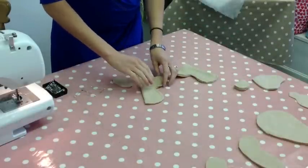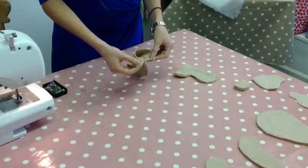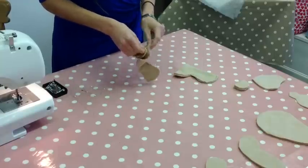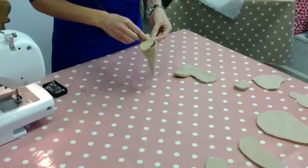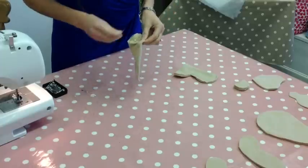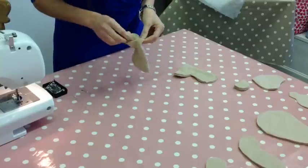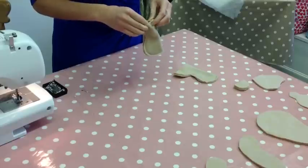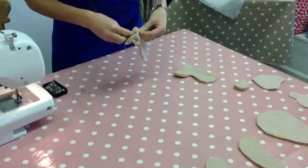Once you've sewn around them, we need to move to putting the little foot pad in. Make sure the two points at the top are going to meet. Pin that in place, pinning around carefully and making sure to leave that gap like it shows on the pattern. This is the most fiddly part of the pattern because you're working with a small piece coming around this tight corner.